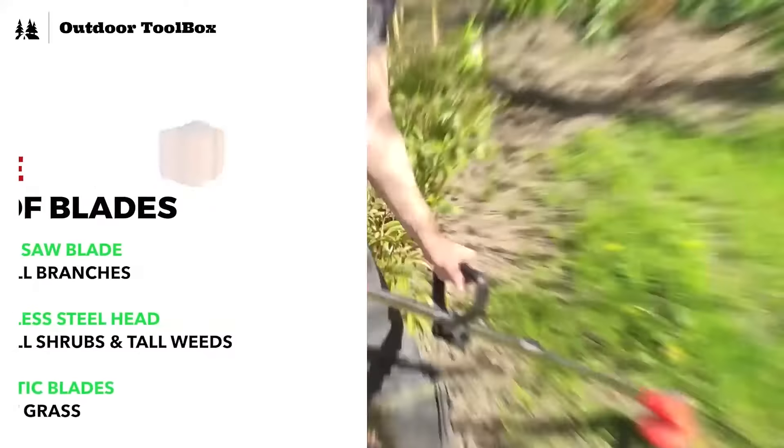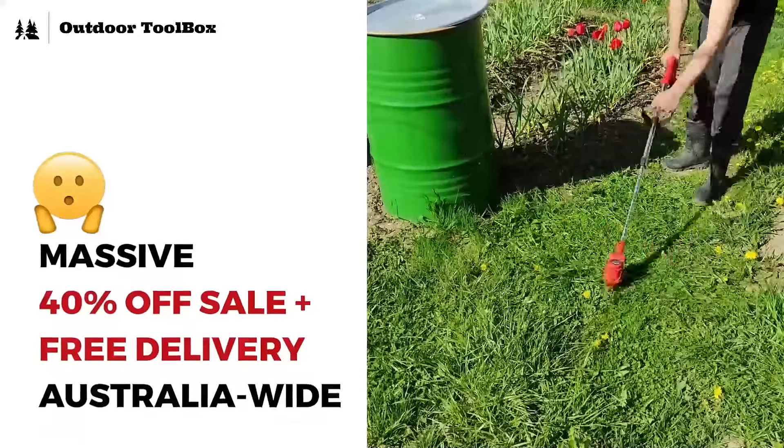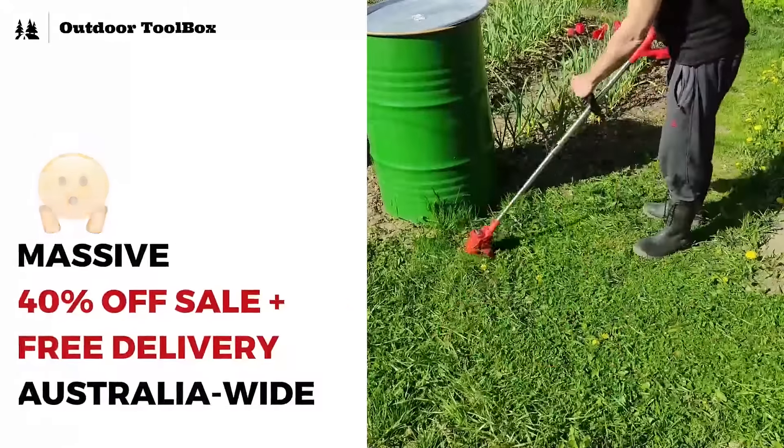On top of that, this 3-in-1 weed cutter is currently available for 40% off, plus free delivery Australia-wide. This is definitely the best offer in my opinion. Hurry up, get yours today before it is out of stock.